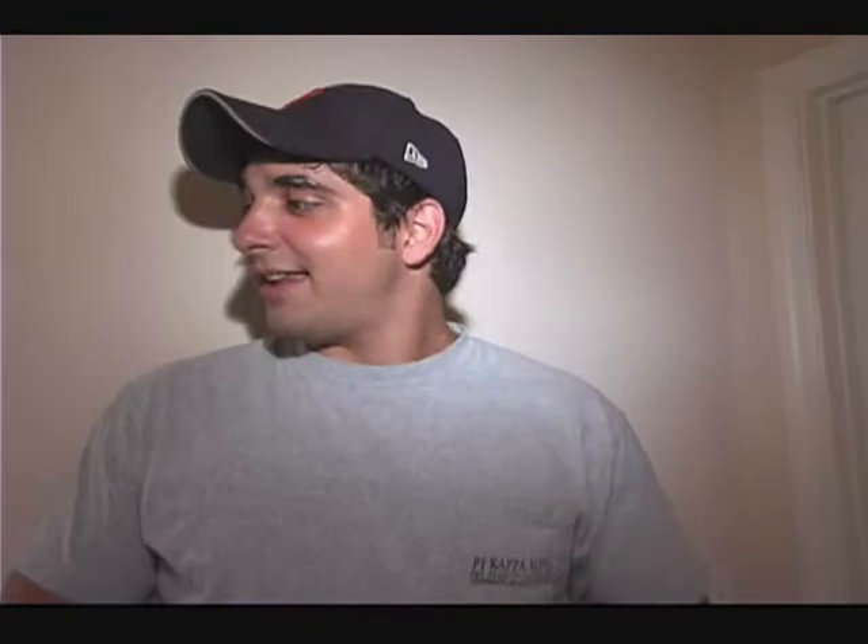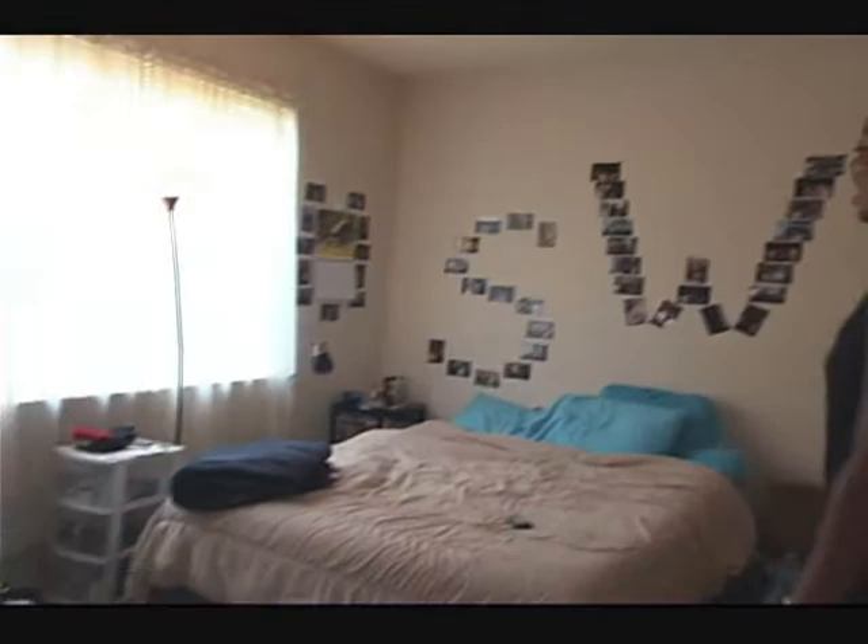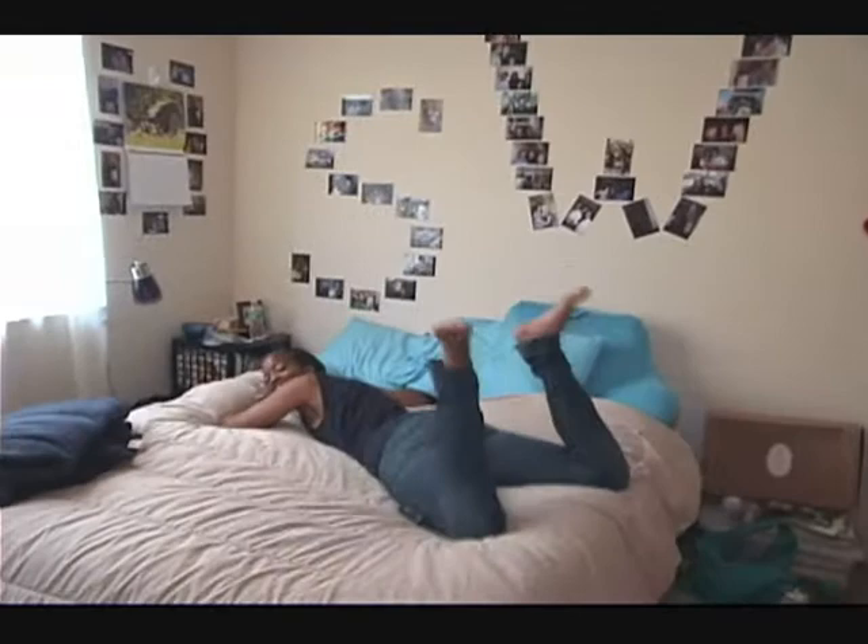After seeing my room, we're going to take it to Steph's. Open that door! Welcome to my room and Alex's. This is my favorite part of the room — my bed.